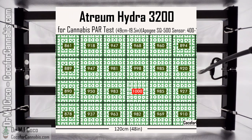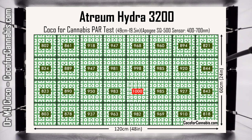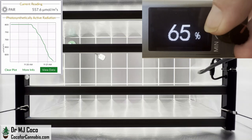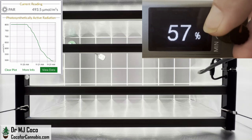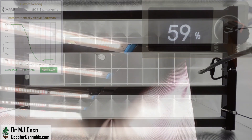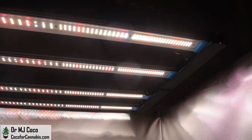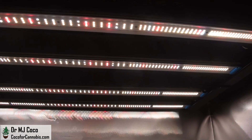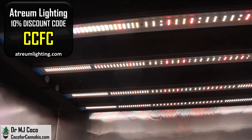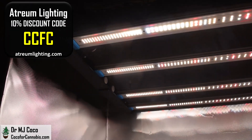At full power, it smothers the canopy in high-density light. I dimmed it all the way down to 59%, and it still kept the entire canopy in the prime photosynthetic range. I'm impressed with the Atrium Hydra 3200. If you're looking to maximize production in a 4x2 tent, it may be the best light. You can get one on AtriumLighting.com, and we have a 10% discount — use code CCFC.